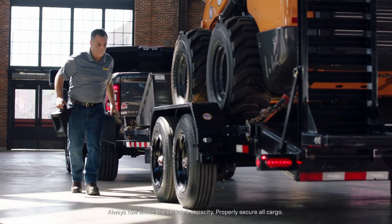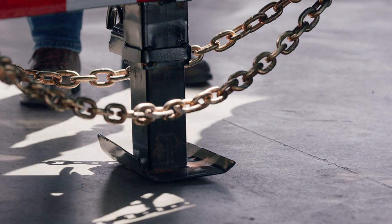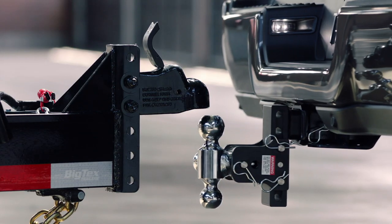The first thing you want to do when hooking up a conventional trailer to your truck is secure the trailer with wheel chocks. Then you'll want to adjust your jack to make sure that the receiver is high enough. Then we're going to back that truck up underneath that ball.